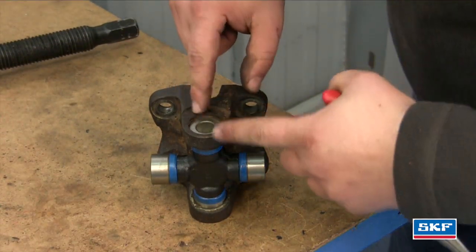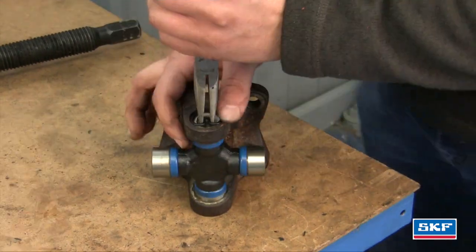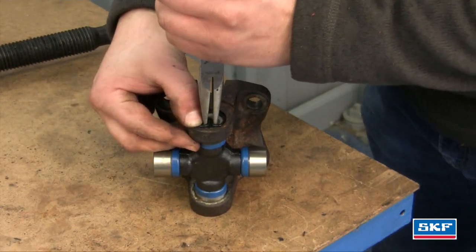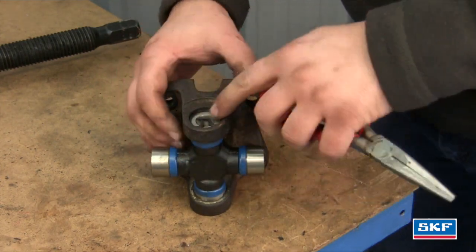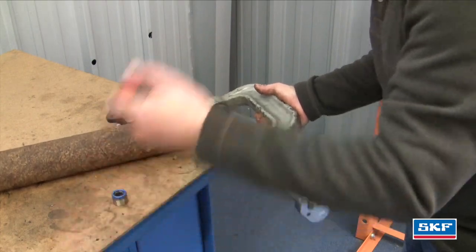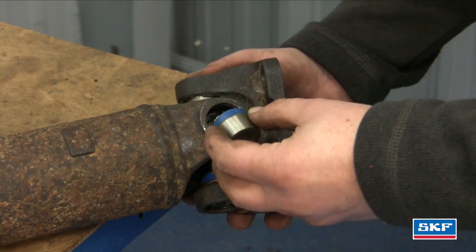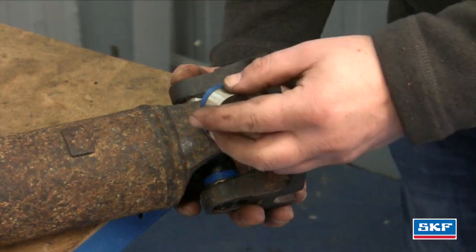Now that we have the U-joint in place, we're going to flip it around so we can install our other outside lock. Now that we've got the first cap in, we're going to finish up with the second cap. Make sure you don't drop any needle bearings.